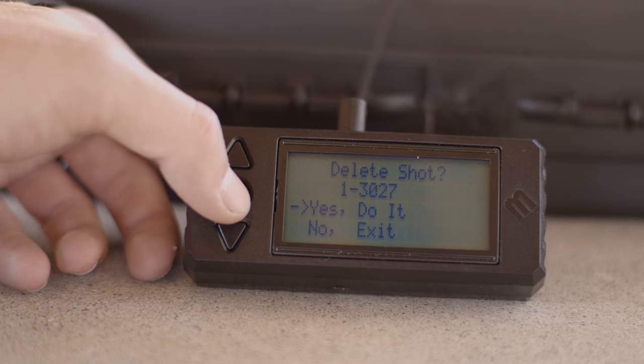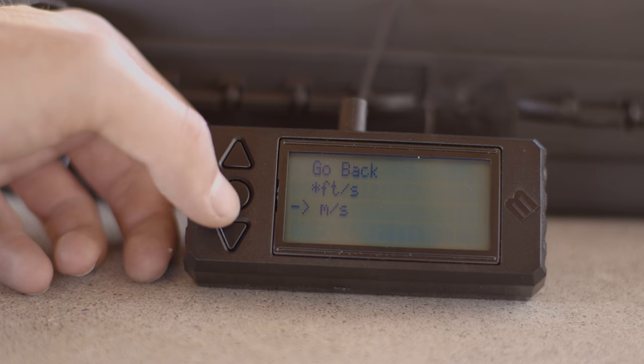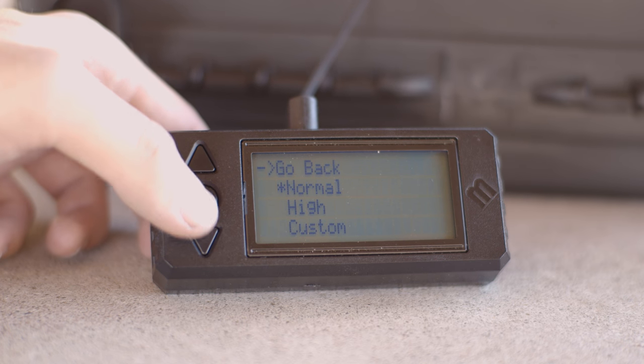Data can also be deleted as needed. The units of measurement can be set to feet per second or meters per second. The V3 chronograph also has various sensitivity modes so that it can be optimized for different cartridges and firearms.